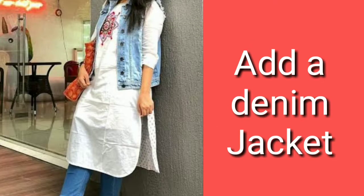The second styling tip is to add a denim jacket. If you are using jeans, you can add a denim jacket on top for a very good college look. You can also use a short jacket or a full sleeve jacket with jeans — this layered look works really well.